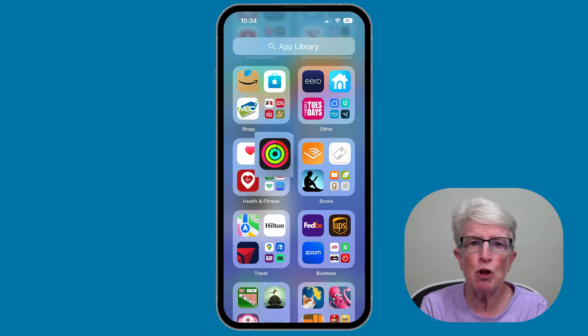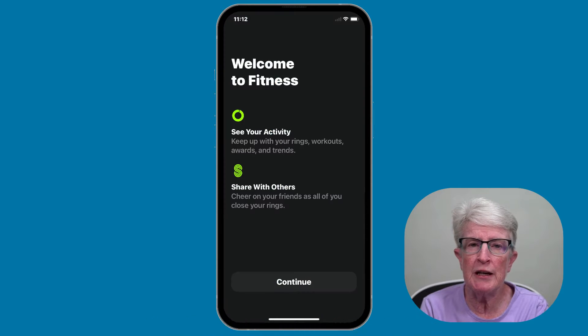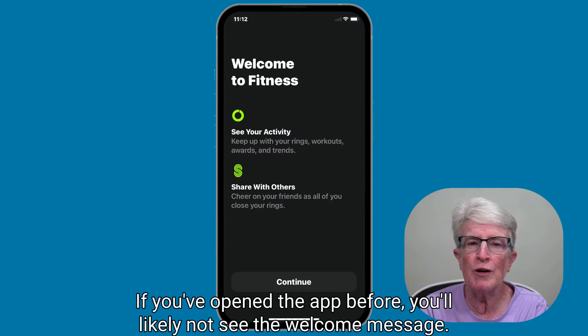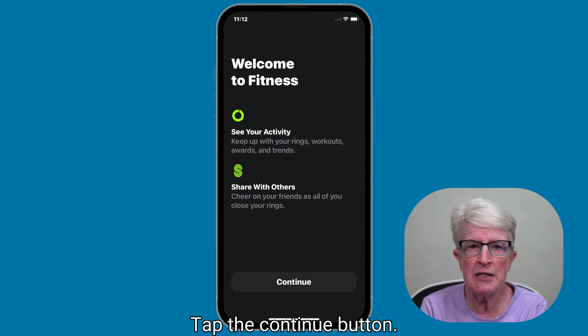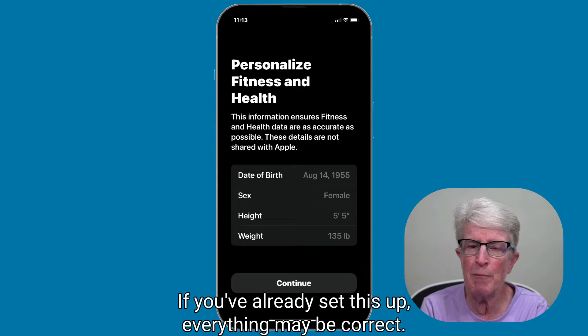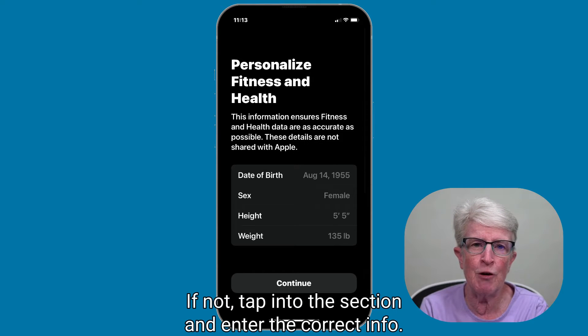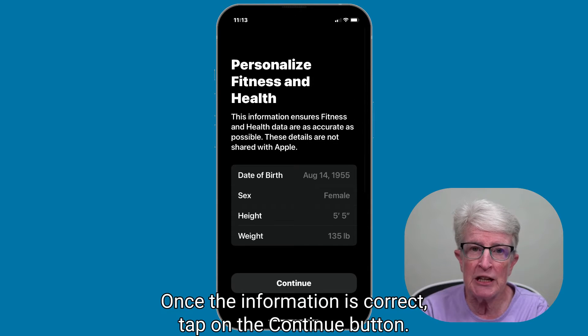To set up the Fitness app, launch the Apple Fitness app. You should see a welcome screen. If you've opened the app before, you'll likely not see the welcome message. Tap the Continue button. You'll be prompted to confirm your health data. If you've already set this up, everything may be correct. If not, tap into the section and edit the correct info. Once the information is correct, tap on the Continue button.